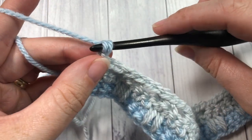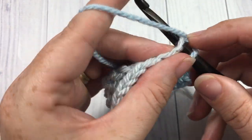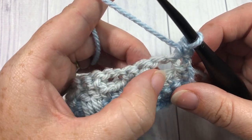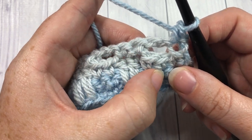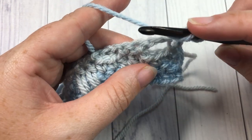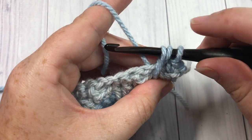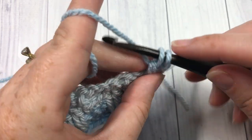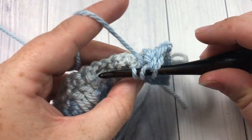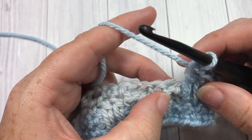For row five, chain one and turn your work. Single crochet into that first stitch. Then, working over the chain space and over the stitches in the row below — three rows down from your current row — work two long double crochet stitches. Insert your hook all the way down underneath, yarn over, draw up a loop to the same height, yarn over, pull through two, yarn over, pull through two. Do that twice, into each of the next two stitches three rows below. Then skip that chain two space behind and chain two.